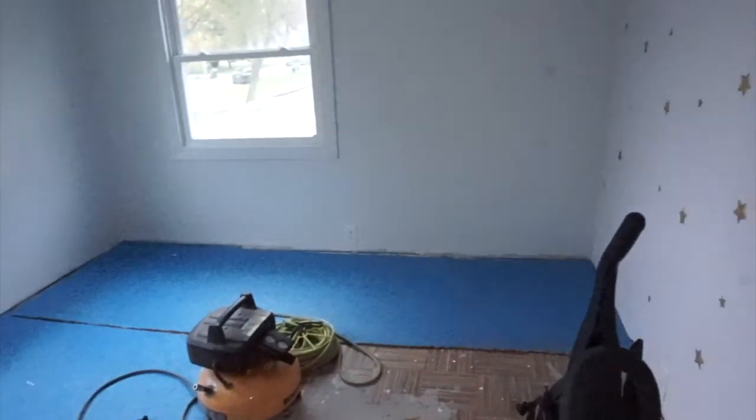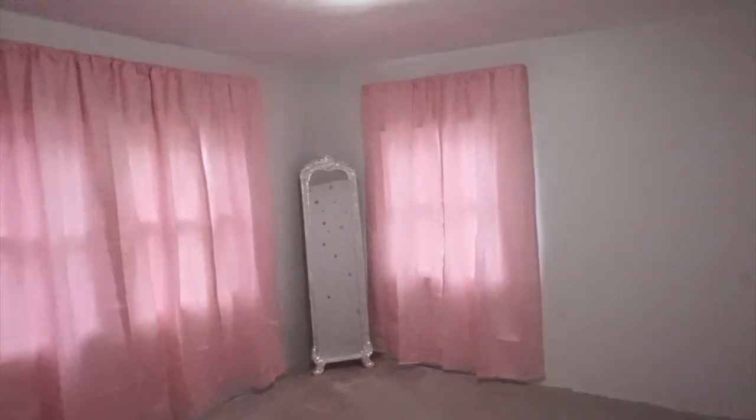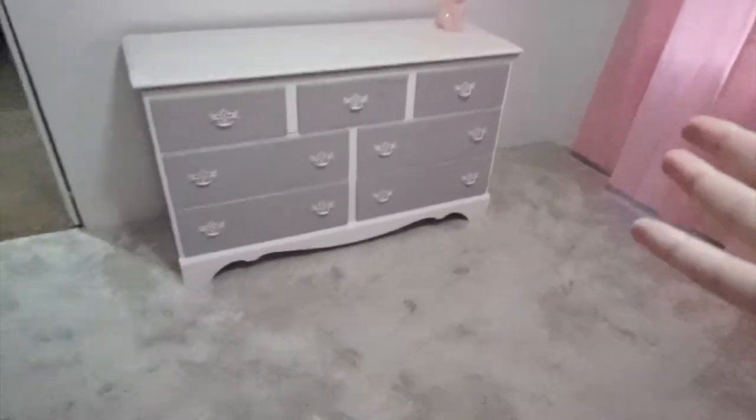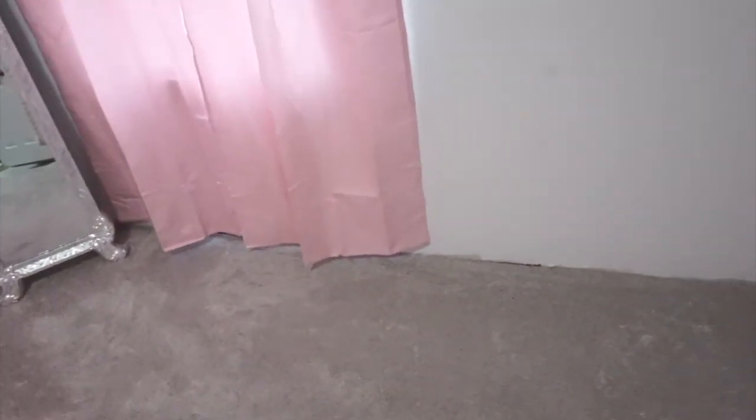I'm so excited. I hung the curtains back up and we got the dresser in here now. There's the wall, her mirror, her first piggy bank. All we've got left to do is the floor trim and the room is finished. Then I will be doing a nursery tour once it's all decorated.